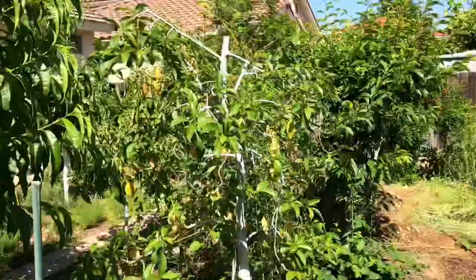I'm gonna be loving all the avocados this tree is going to produce for me this year. Happy gardening everyone — like, share, subscribe, and thanks for watching.